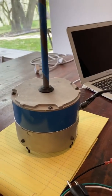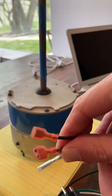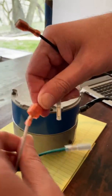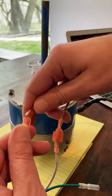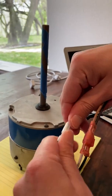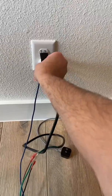You can see these leads are keyed — they're different sizes. So when you go to hook it up, you can only hook it up one way. It's impossible to wire this motor the wrong way to program it. So once I've got it hooked up, I'm going to plug it into the wall and you're going to see the motor start spinning.